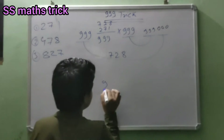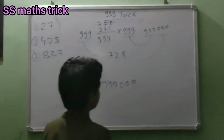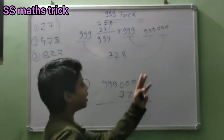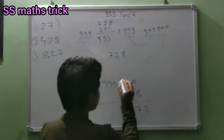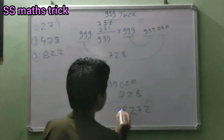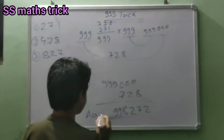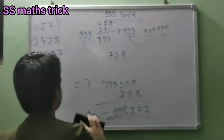Then 999 000, we minus this: 7-2-8. Ten minus eight is two, nine minus two is seven, nine minus seven is two. This will be carried — this will be 899. This will be your answer. So friends, let's do the second question.